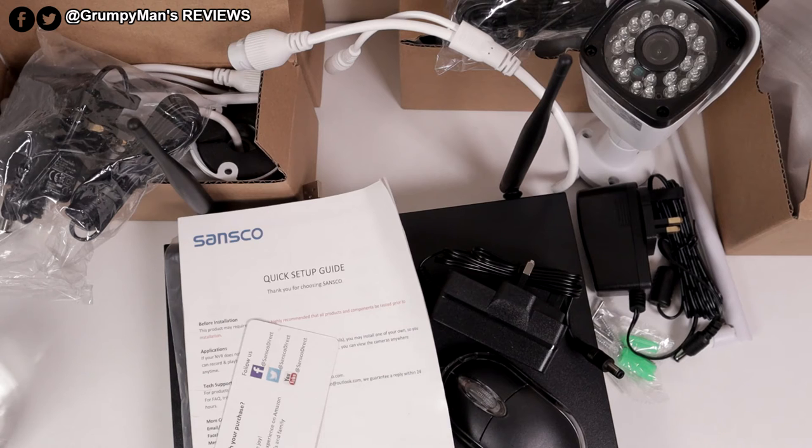This is everything that was included inside the box. I've only taken one camera out with its accessories. I've left the other three in the box for now and the three adapters in the plastic bag that they came in.